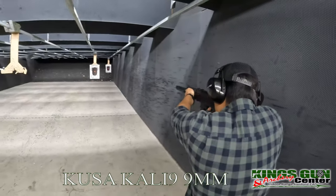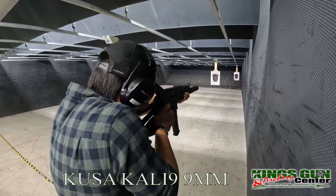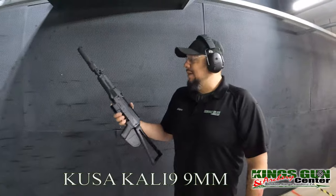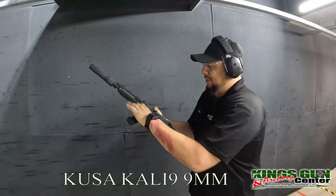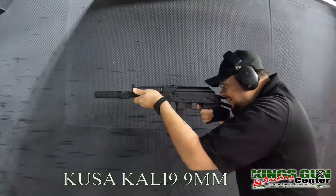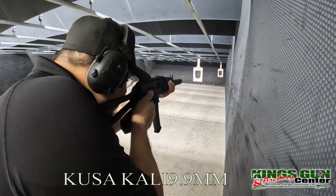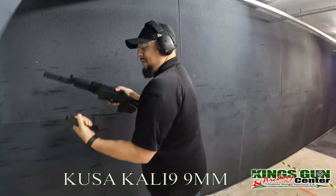Alrighty. Kalashnikov USA Kali 9, 10-rounder — one of the 10/30s that they ship with it. California legal. Make sure that we get it seated properly. Charged up. Okay, safety's on. Magazine's out.